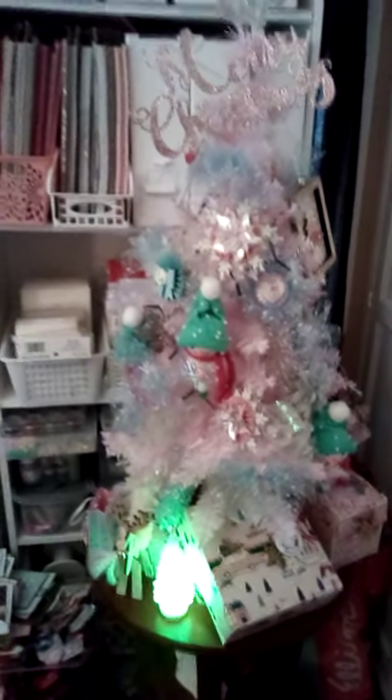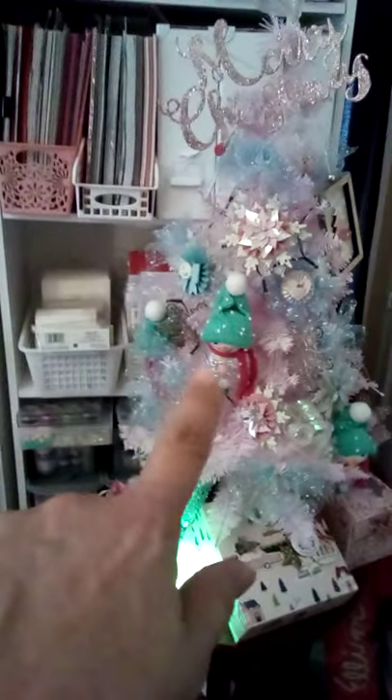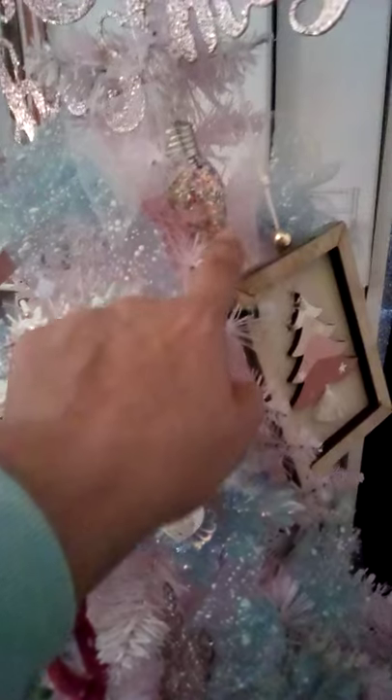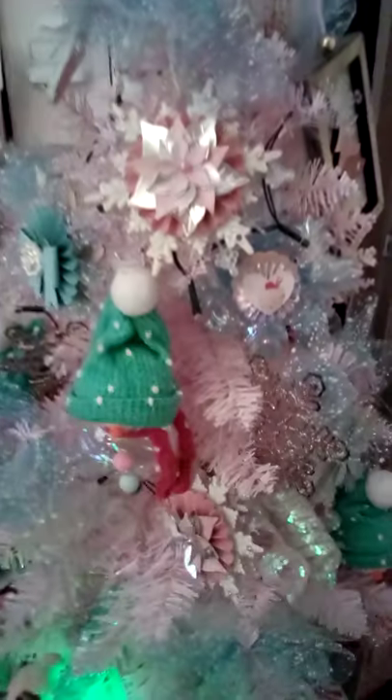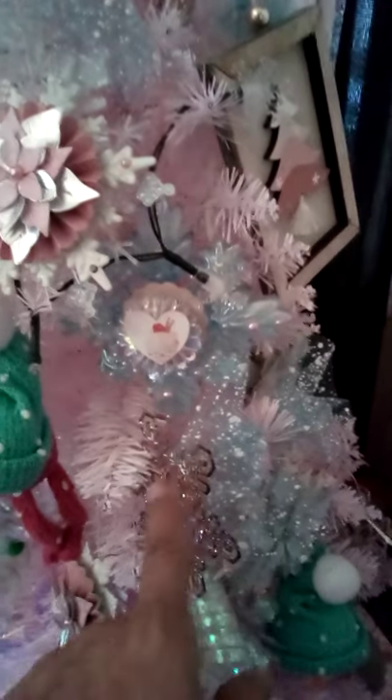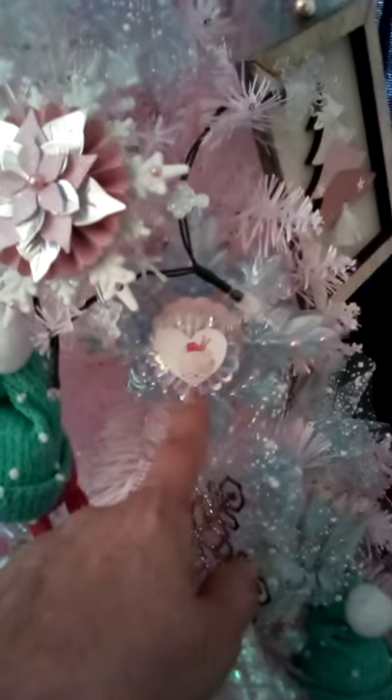I did add the snowman I got at Walmart, and all the rest of the ornaments — other than the snowman — are ornaments that I created. I altered them from Dollar Tree. These are the snowflakes I got at Hobby Lobby, and these are the snowflakes that I created, altered from the Dollar Tree.